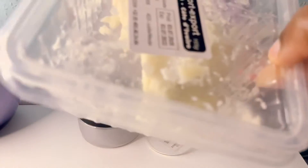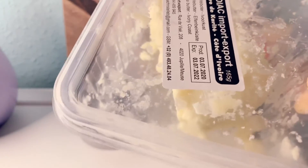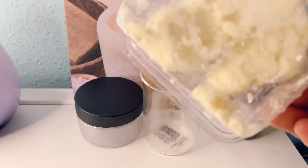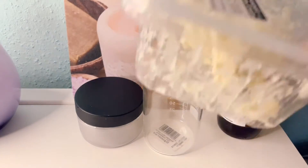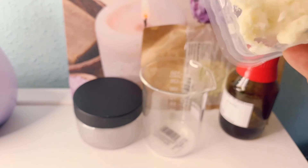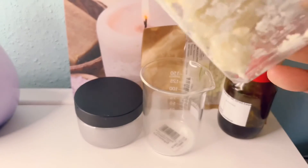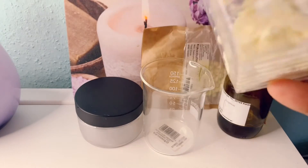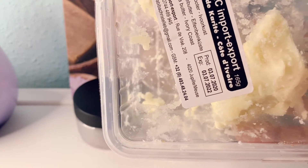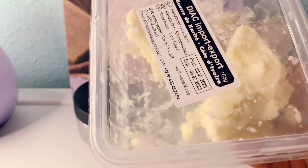Then we have here shea butter. I got this from the Afro shop, African shop. Shea butter is high in moisturizing. It helps to treat blemishes, so if you have any blemish on your hands, it's also good. It helps to restore elasticity and is also good for anti-aging.